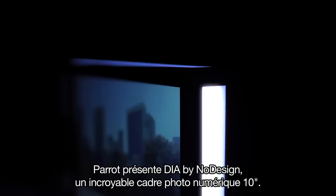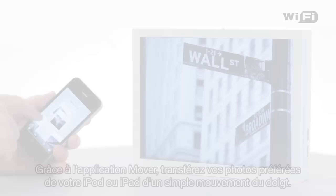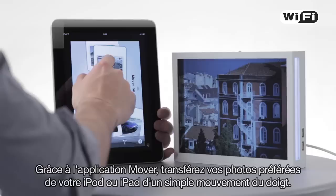Parrot presents Dia by NoDesign, an incredible 10-inch digital photo frame. Your best photos deserve the magic of an amazing screen. With the Mover app, slide your favourite photos from your iPod or iPad at a touch of your thumb.